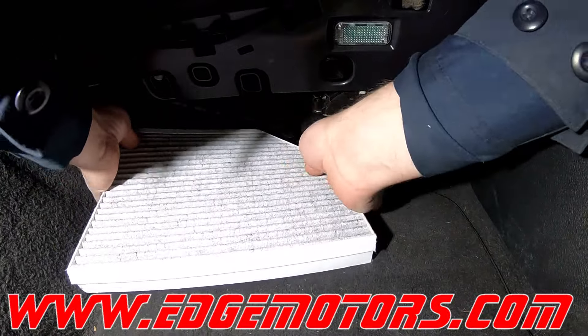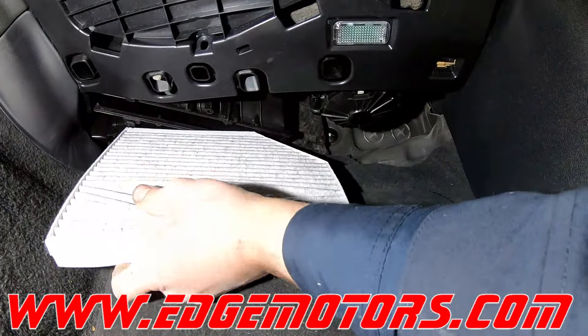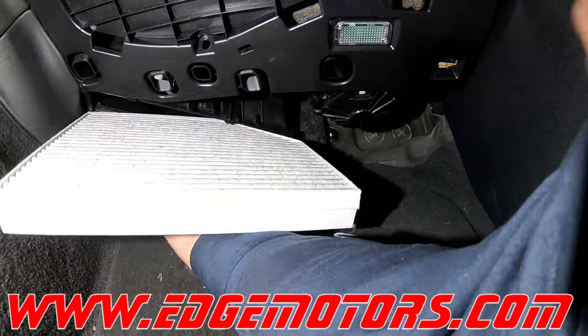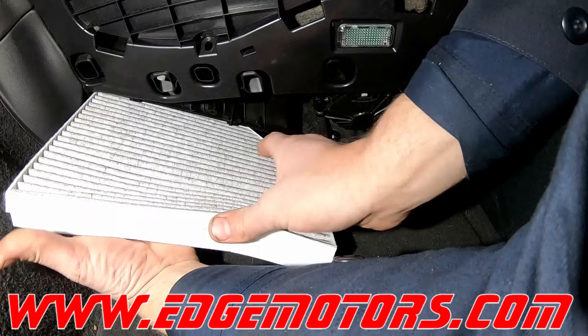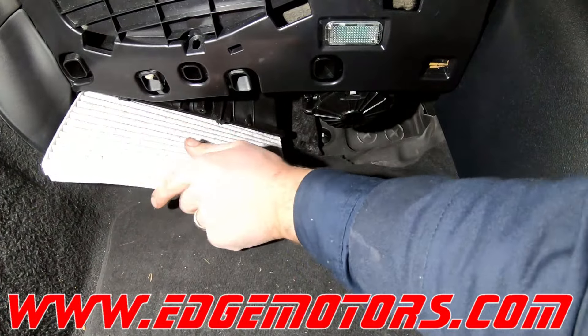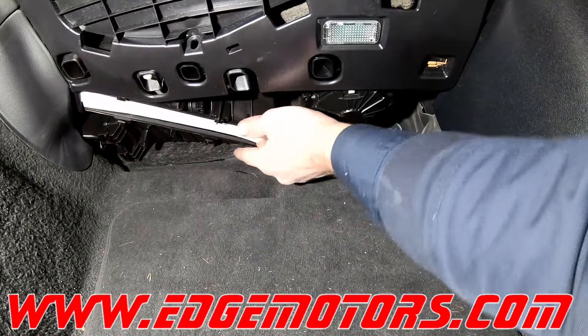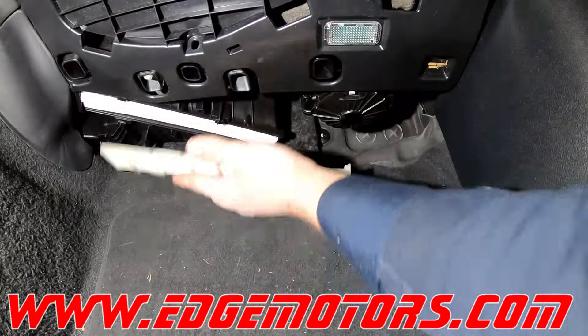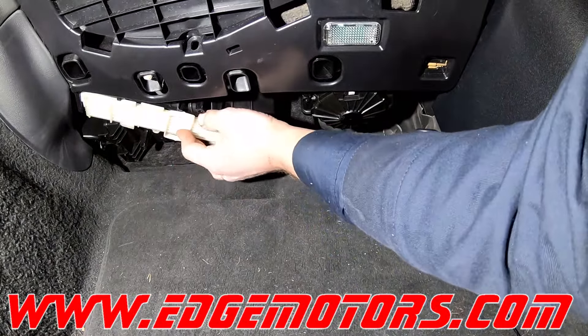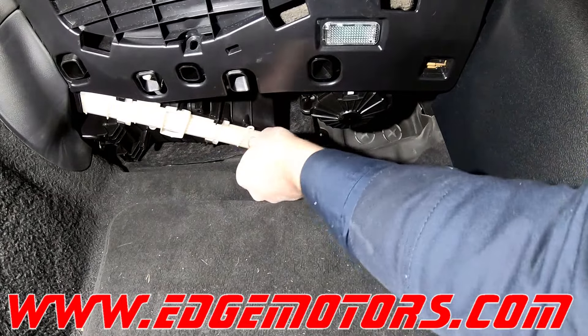Look carefully and try not to break the filter. Stick it into the housing — you're going to have to bend the filter just a bit, so try not to rip it. Slide it fully into the housing, then put the cover door back on.